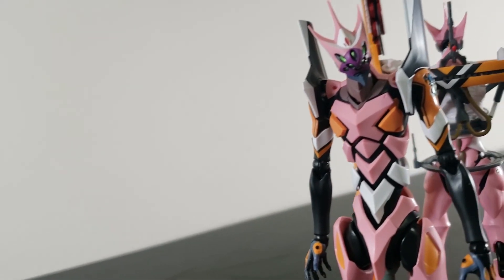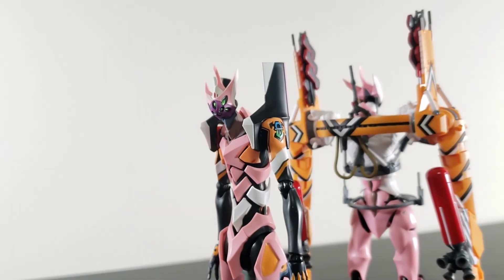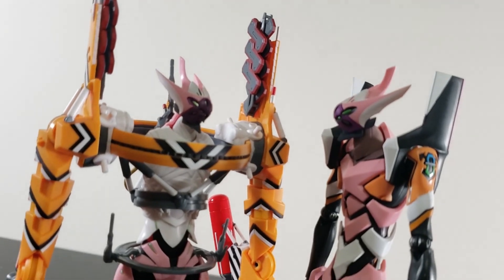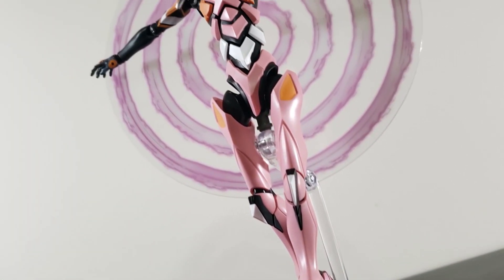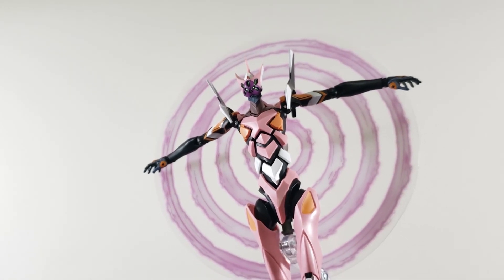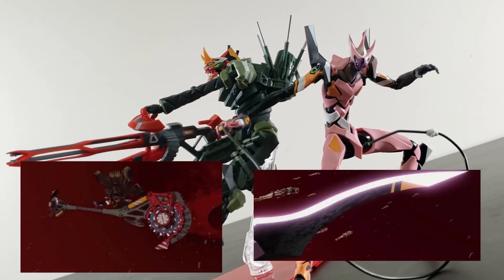Nearly a year ago, I shared the opinion that the Evangelions are among the best offerings when it comes to Robot Spirits. The Ava Unit 8 Gamma does nothing to make me reconsider that claim. Poseability is still high, playability is still dynamic, and the accessories you get are still plentiful. Having said that, I can acknowledge that we got a lot of accessories, but I still feel we could have gotten more. This is the Ava Unit 8 as it appears during the big battle in Thrice Upon a Time — the Unit 8 and Unit 2 Alpha went through a bunch of weapons that are strangely missing from either release.